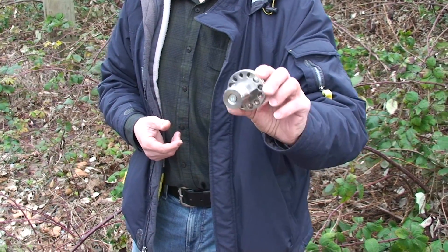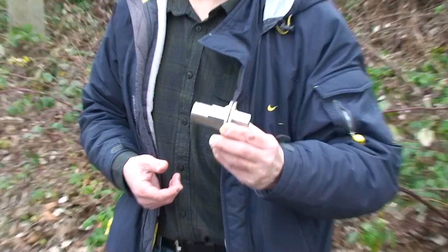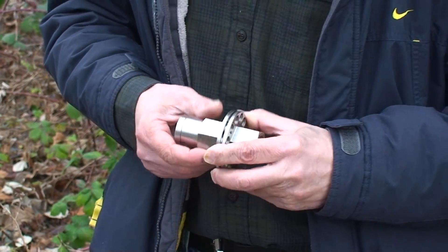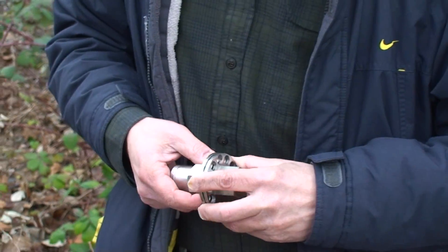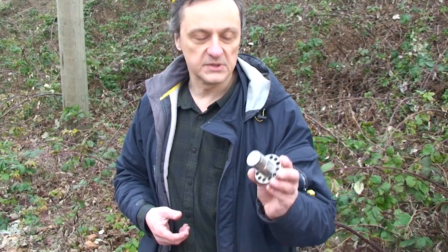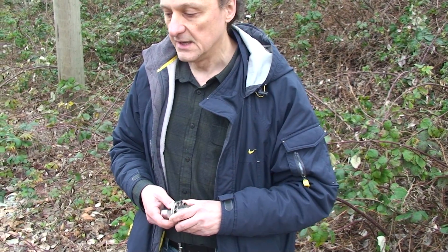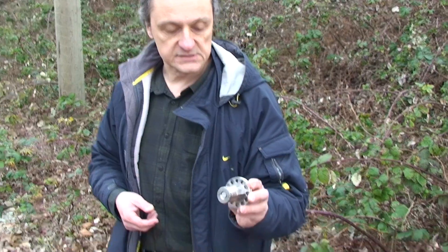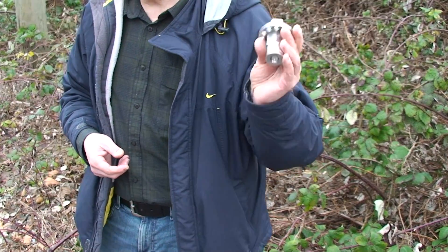With this small device we can achieve the same thing as we are presently using with the clamp that goes all across the railway track, which requires at least two people to install. This one can be done by just one person with a couple of wrenches and placement of the scissor locks at the end to make sure that everything is safe.